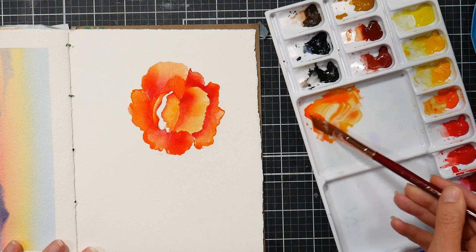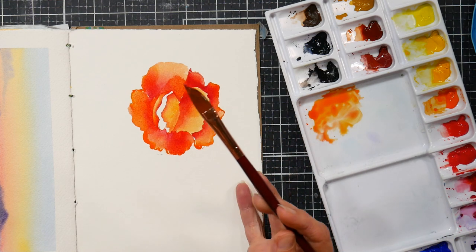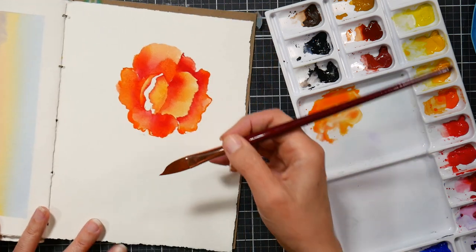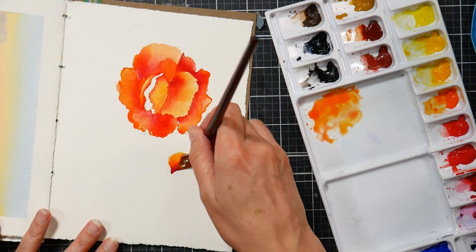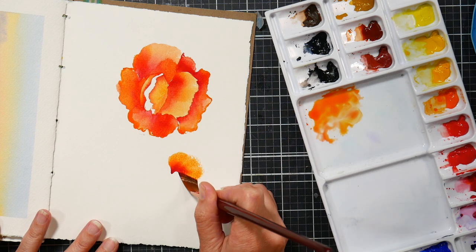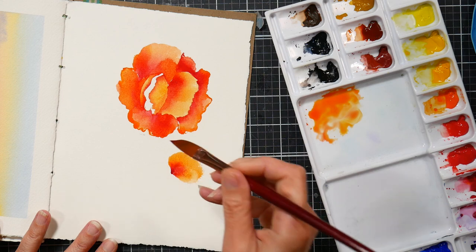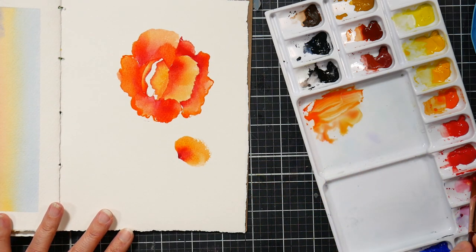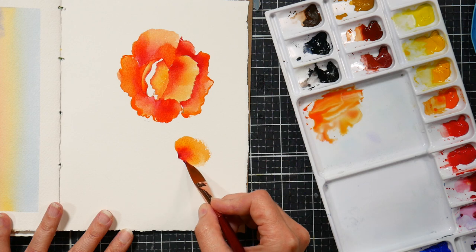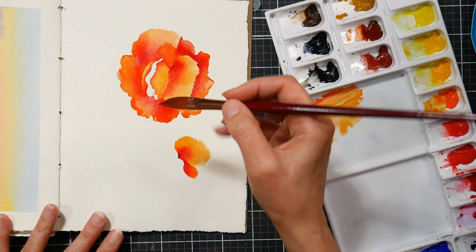The first flower we did was our focal flower, and this next one is going to be more of an accent. Load your brush up with that orange color, then dip the tip of the brush in the darker dried red paint, and we're going to make almost a fan stroke — fanning those bristles out — and now we've got a lovely ombre from that alizarin crimson down to that orange for one petal. We're going to do a couple little petals out from there to make a lovely little accent flower.